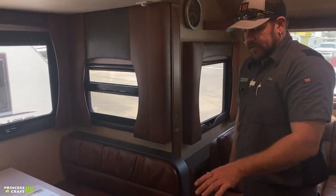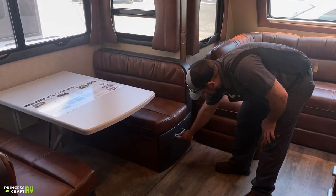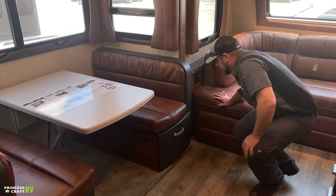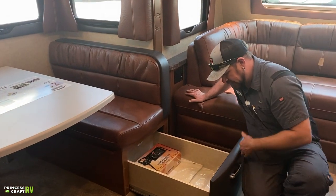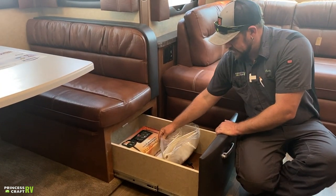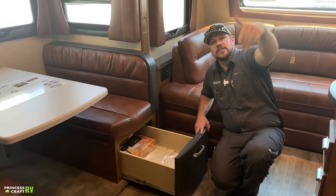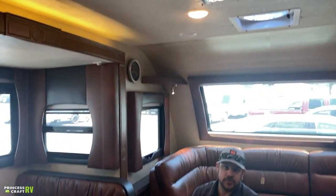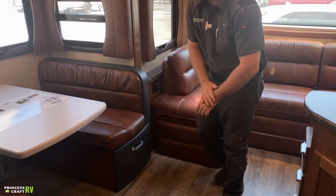The dinette benches have good storage in them on both sides, with drawers — push the little button to pop them out. Make sure the latch is released before pulling on the drawer so you don't cause damage. The covers in here are specifically designed to fit your vents and skylights — Lance's four-season vent covers for temperature control. They do a great job and just snap on easily.